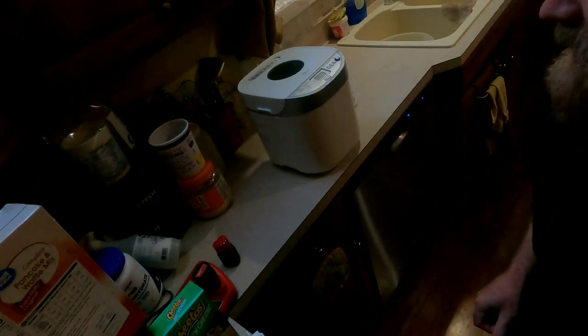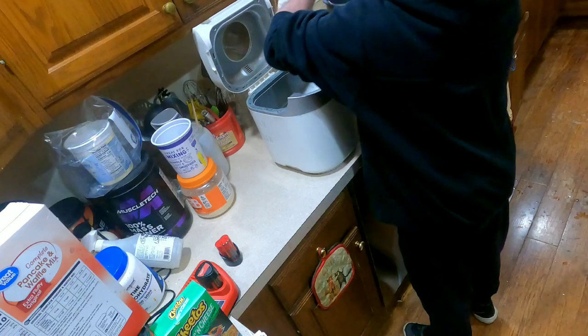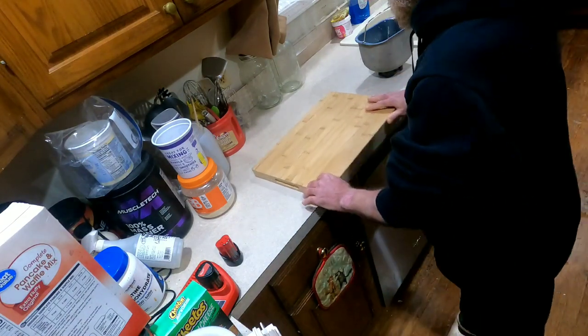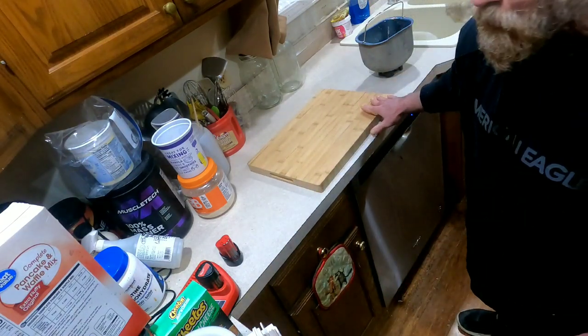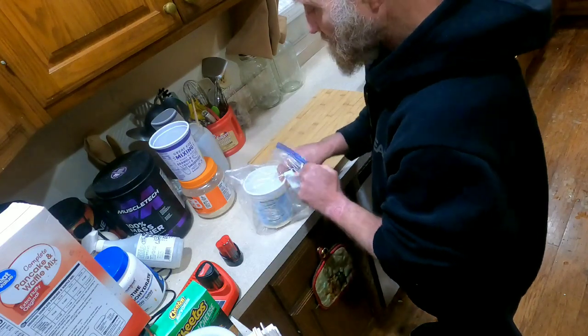The bread machine is going off to let me know that it's done. Now is a good time to go ahead and set your oven to 400 degrees. Now I'm going to remove the dough and prepare a floured surface to roll this out. I usually use a cutting board and I always have flour sitting around waiting for this.